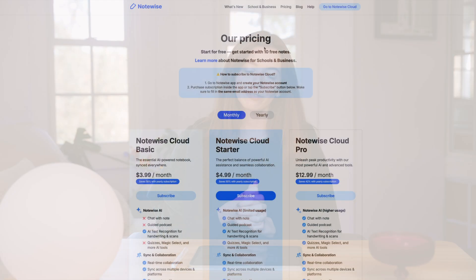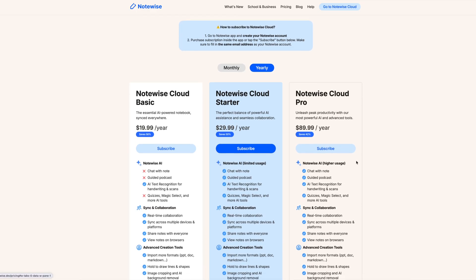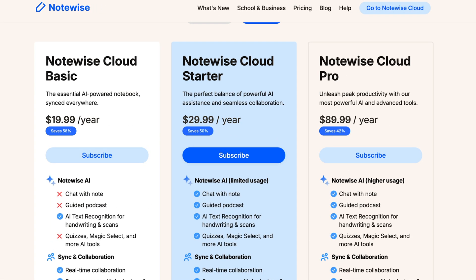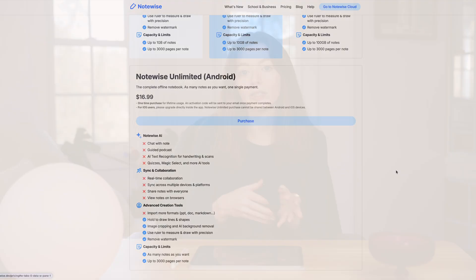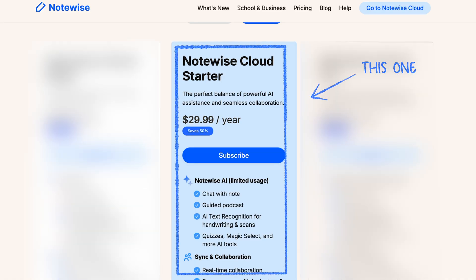NoteWise has three different plans for pricing with very easy-to-understand breakdowns of what you're getting out of each, much of which comes down to AI tools and usage and storage capacity limits. I currently use NoteWise Cloud Starter, but the basic and pro plans are solid options as well. With Starter, I find the perfect value balance of price and function, in my opinion.